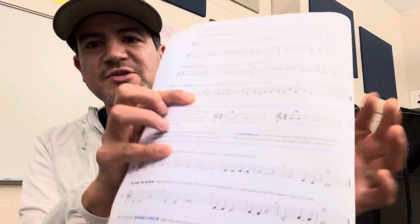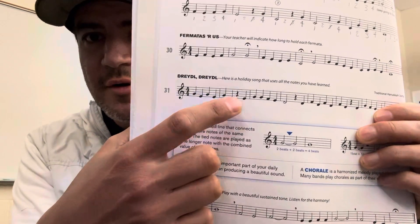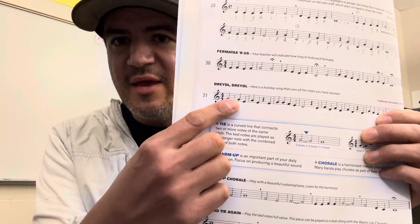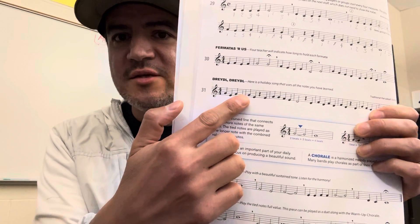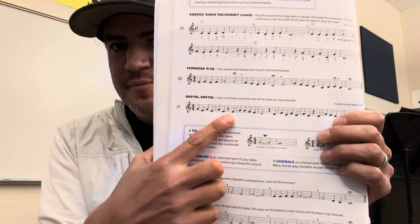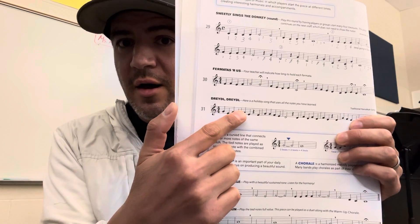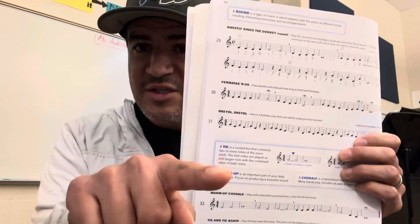So for instance — this isn't my rhythm chart that I use, but in this measure right here, you'll see that they have a quarter, quarter, quarter rest, and quarter. So when we're counting this in a rhythm chart, we would go one, two, three, touch, four. And when we would use solfege syllables, we still say touch: da, da, da, touch, da. We touch the rest — we carry our sound to touch the rest. It's a really concrete way of getting your students to understand how to carry those notes through; their sound touches the rest.